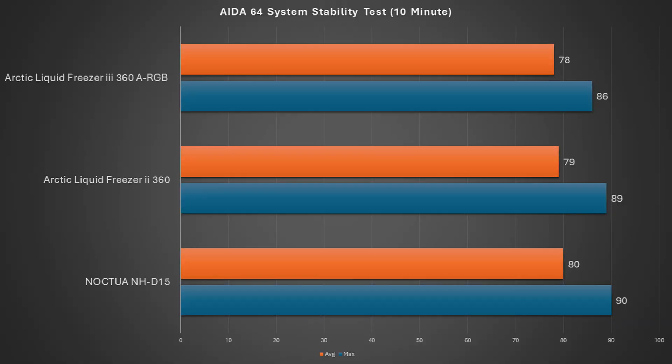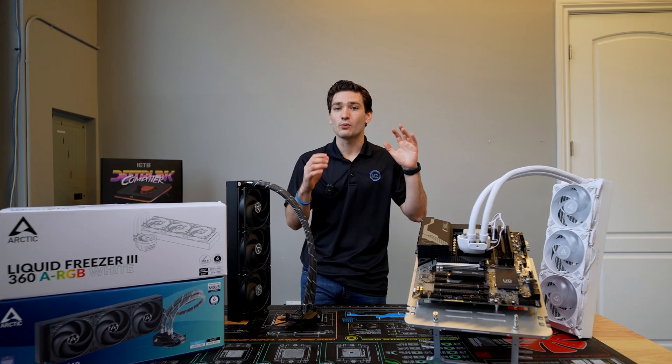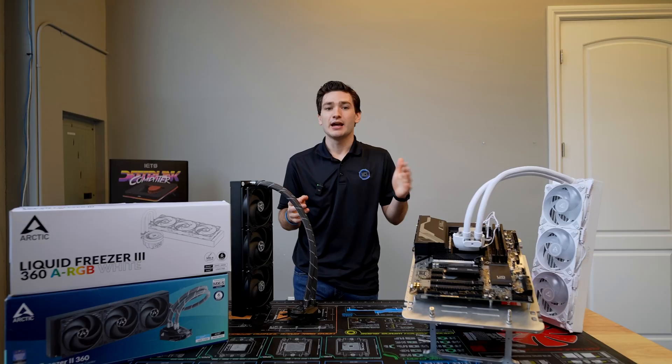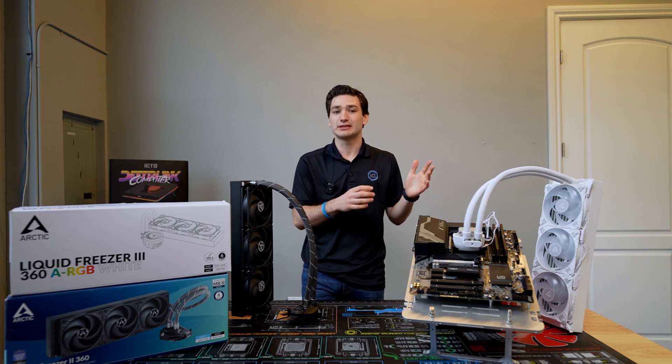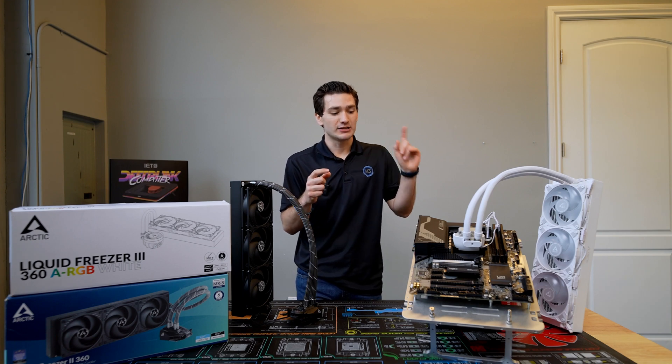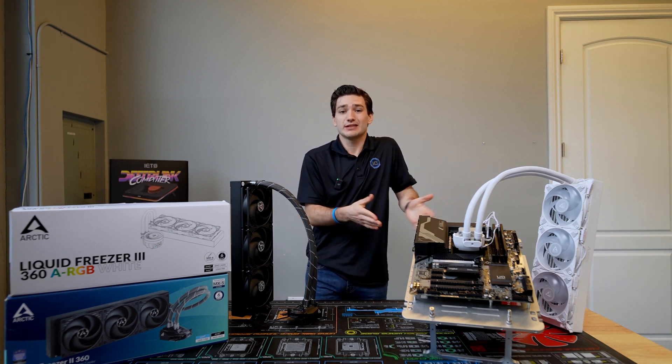When it came to the spike or max CPU temperature, there was about a three degree improvement, which I think owes a lot to the actual mounting mechanism of the cooler. All three solutions did prevent thermal throttling from taking place, which was great to see — but the Arctic Liquid Freezer 3 definitely did the best.